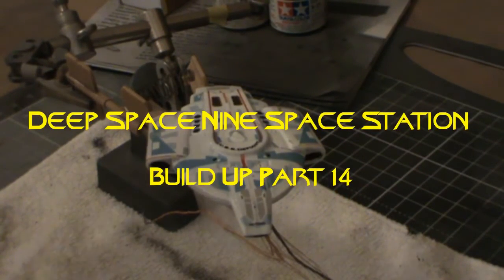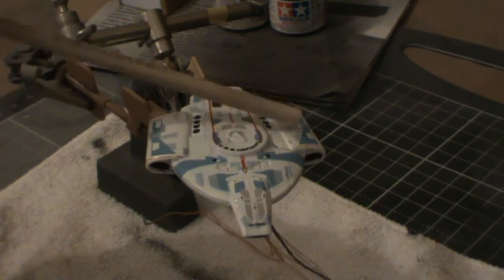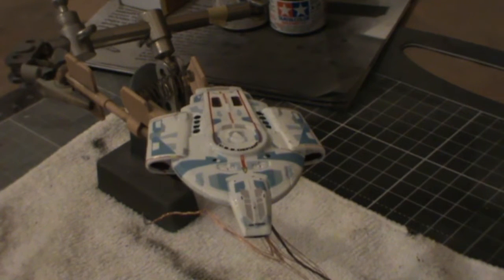Welcome to part 14 of the Deep Space Nine space station build. Work is continuing on the mini-me Defiant. I've got the decals down now on the ship. I have had an issue with the decals on the top — it's not Jerry's fault at HDA Modelworks, it's actually my fault. I should have realized that all of these decals needed to be cut out separately from the sheet. However, I just put the whole thing in some water and put it on, and realized a bit too late that none of it was matching up. The only ones I managed to really rescue partially were the side ones, and that was about it before the decals had set too hard.